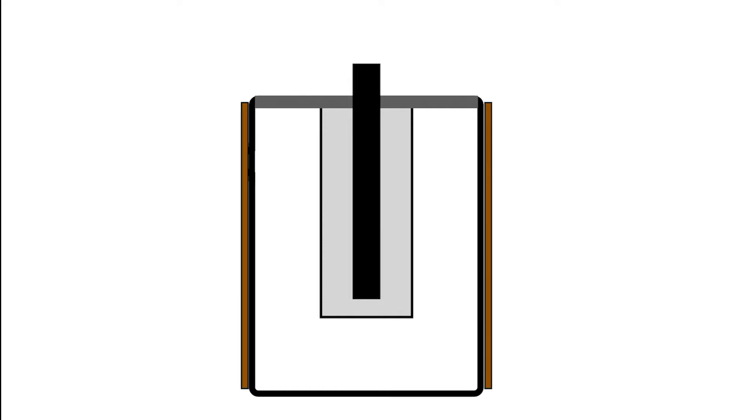Batteries are electrochemical cells. In this video I'm going to focus on primary cells or non-rechargeable batteries, and we're going to start by having a look at a zinc-carbon cell.